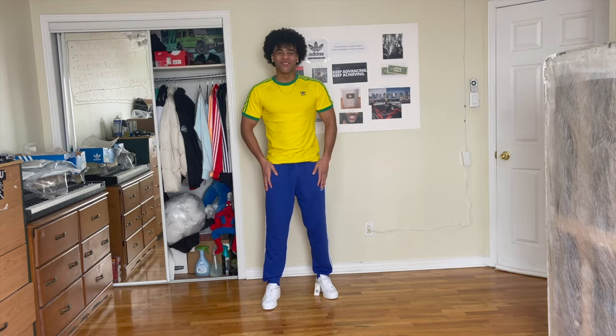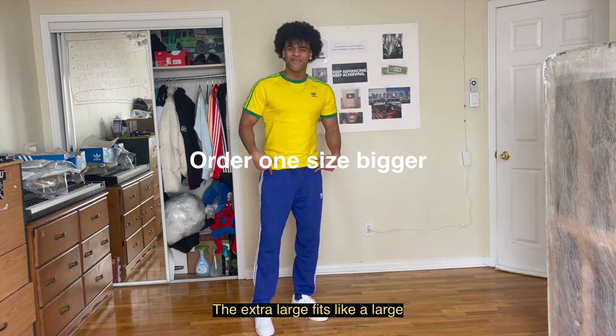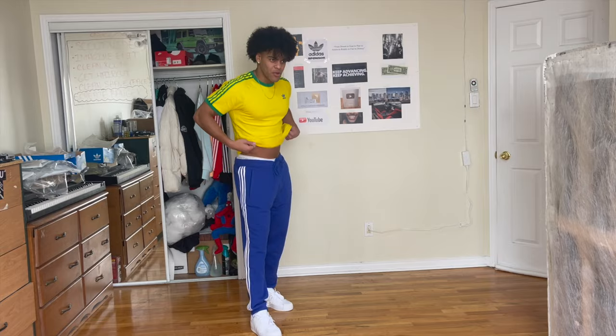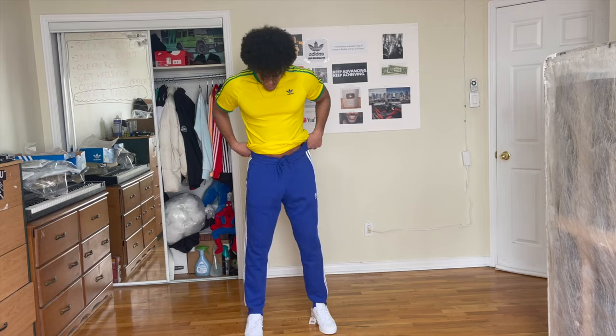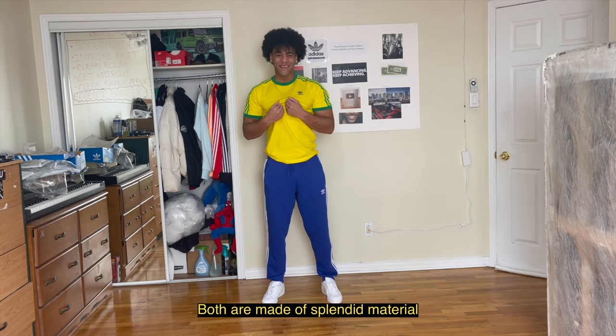The bottom is an extra large. I find these pants in this colorway fit one size smaller, surprisingly. The extra large fits like a large. It's just a bit loose on the waist, but other than that the length and the fit on the legs is very good. Both are made of splendid material.